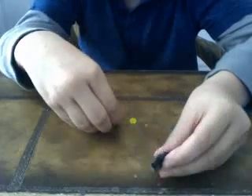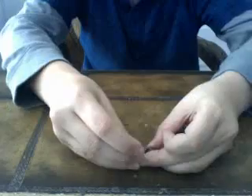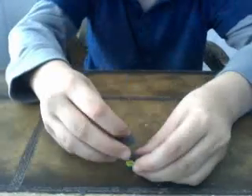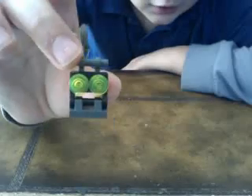Then you put these things on it for its eyes. There you go. Then last but not least, I'm going to put this on the back. And voila, there's your mini robot.